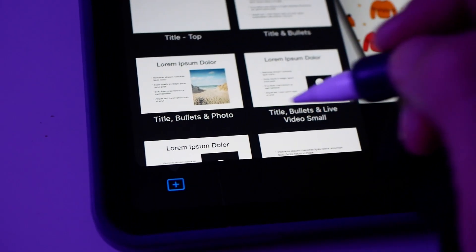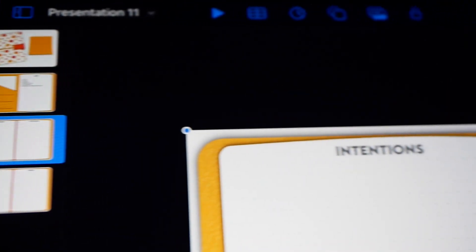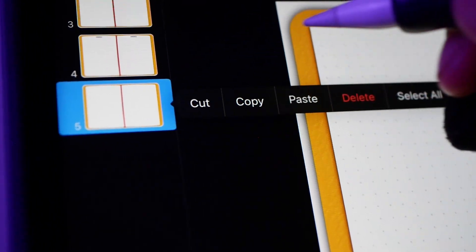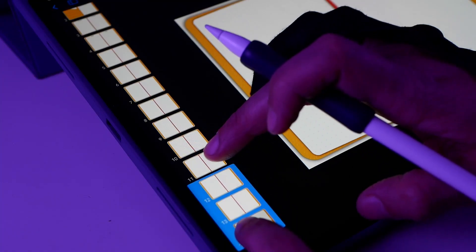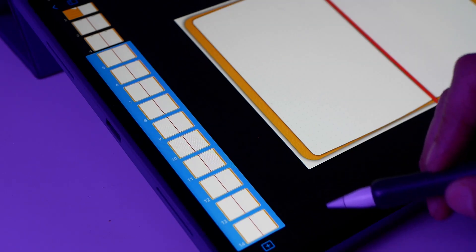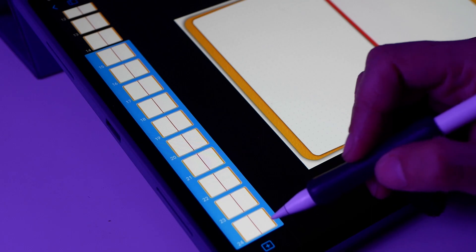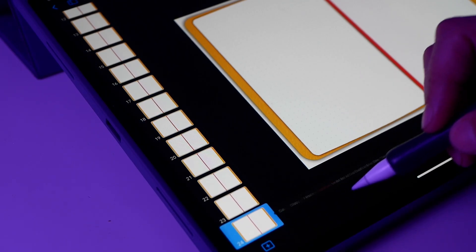Then I'm going to import all the layouts from my camera roll in this order: cover, key page with pocket, intention page, index page, and journaling page. Then I'm going to copy and paste the journaling page 19 times so I have a total of 20 pages. You can make your bullet journal with as many pages as you want — just remember to add more index pages to fit the amount of journaling pages.